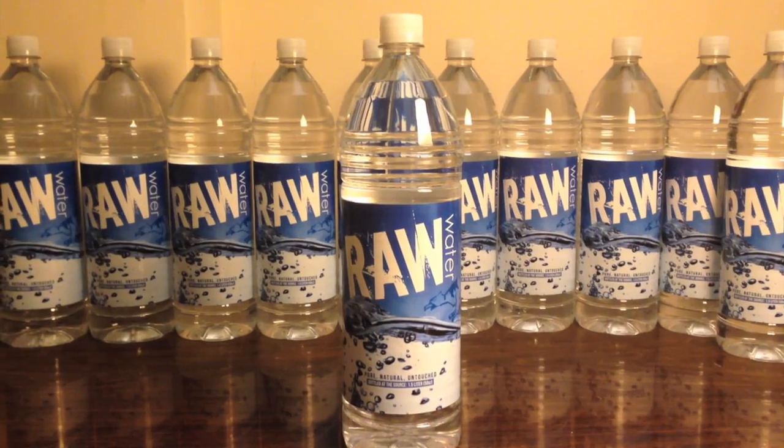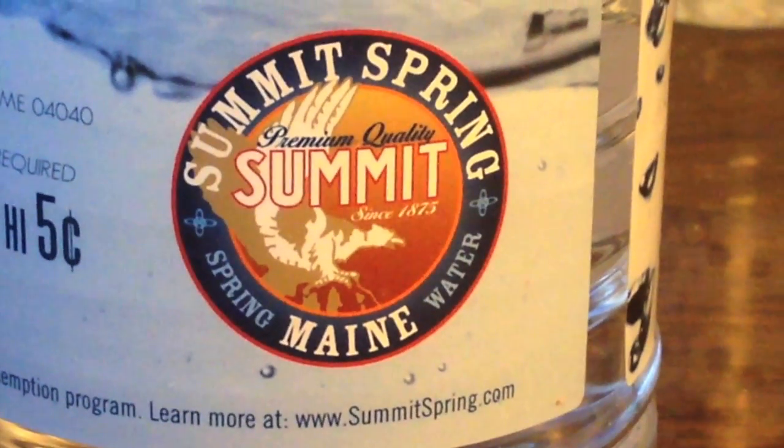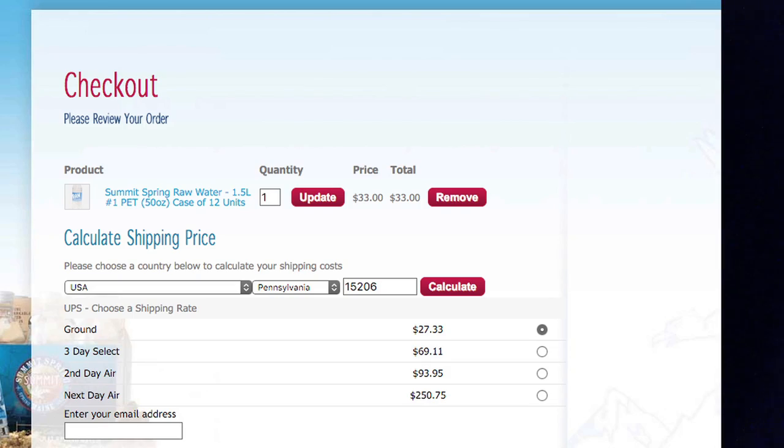Summit Springs sent me 12 of these, and this is not cheap water — this is supposed to be very good quality water. A 12-pack, with shipping, is about $60, so it's about $5 per bottle. But they're not competing with cheap waters; they're trying to have the best quality, not the cheapest water.